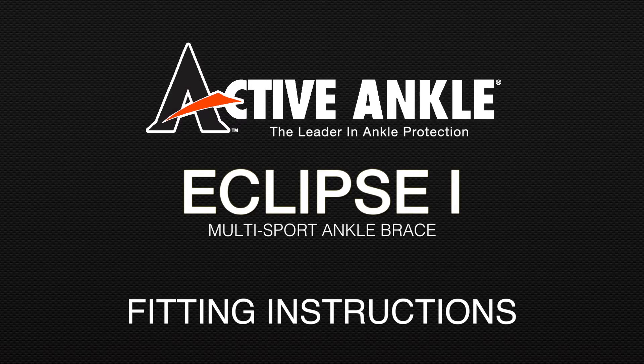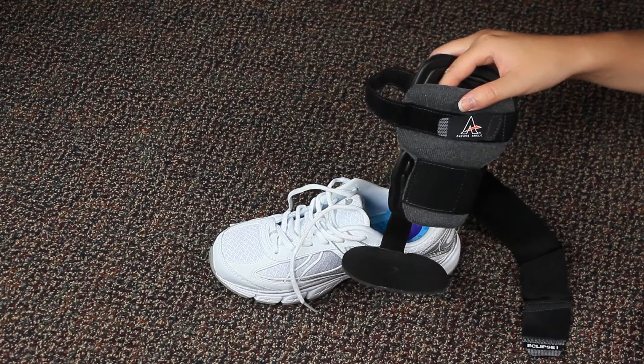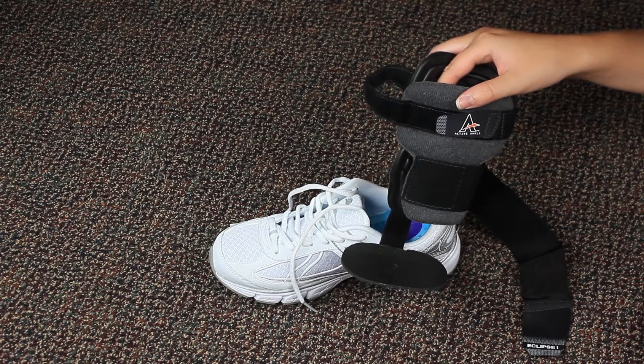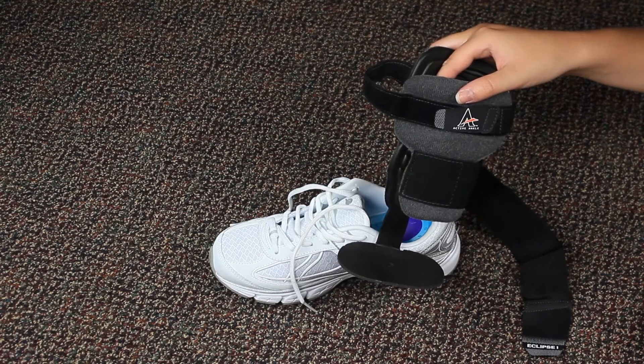These are the fitting instructions for the Active Ankle Eclipse 1 Multisport Ankle Brace. The Eclipse 1 is designed to wear over an athletic sock. Your Active Ankle Eclipse 1 brace will feel different from anything else you've worn for ankle protection. The single rigid stirrup and hinge allows freedom of motion that you may not be accustomed to, but don't mistake this freedom of motion for lack of support.